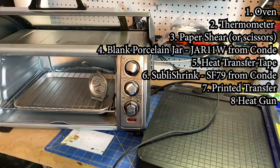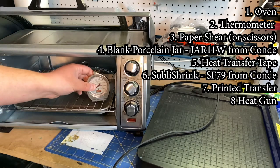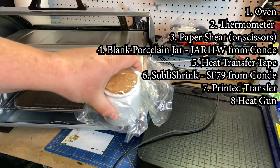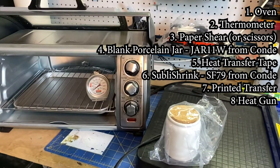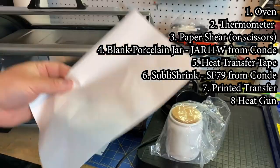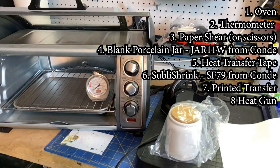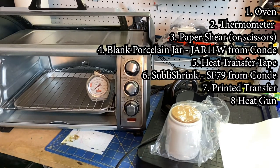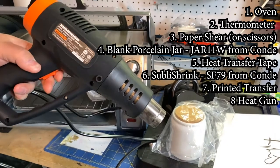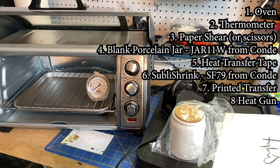For today's video you're going to need a lot of different things. We're going to be doing the oven method, so we'll need an oven and a thermometer. We'll be cutting the paper with our trusty paper cutter. Obviously you're going to need the piece to dye-sub, some tape to hold it in place while we do the shrink wrap. The shrink wrap is from Condi — you can pick it up when you're picking up the pieces; it's called Subli Shrink, part number SF-79. Good stuff, works just fine. Last but not least, a heat gun — mine is a Warrior brand from Harbor Freight, about $19. It'll serve you well in your hobby.